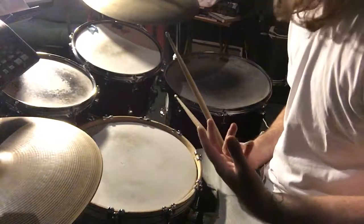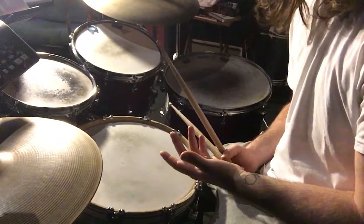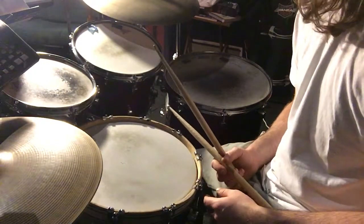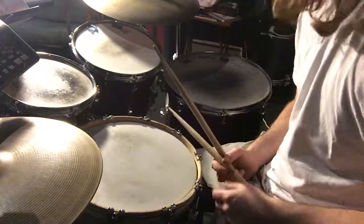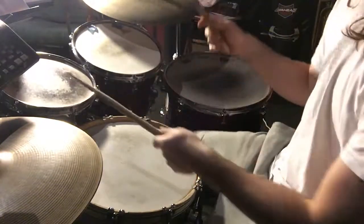The way I do that — this is one way to do it — is a concept of keeping the snare drum on two and four. The sticking I use to get my mind around this is: foot, right, left, foot, right, left, foot, right.